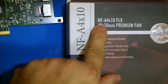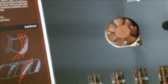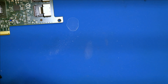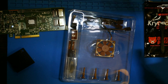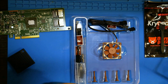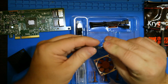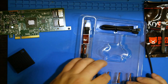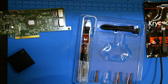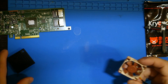I'm using a Noctua NF-A4x10, which means it's a 40mm by 10mm fan — a little rinky-dink thing. Let's zoom out a little bit so you can see what I'm doing. Here's the fan itself — nice little 40mm fan by 10mm with a three-pin connector. Noctua's got these crazy funky-looking pins here, which I don't know if that's going to work for me or not.